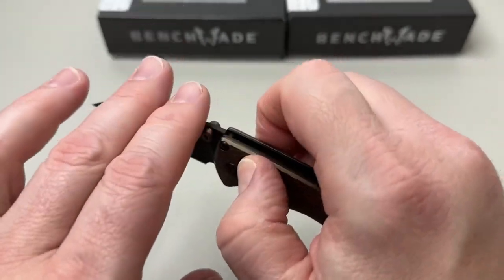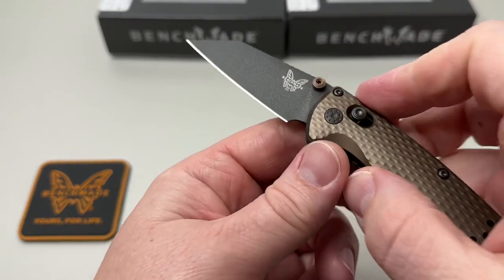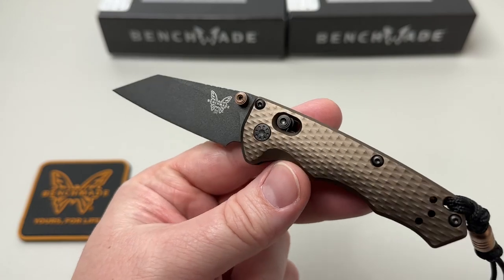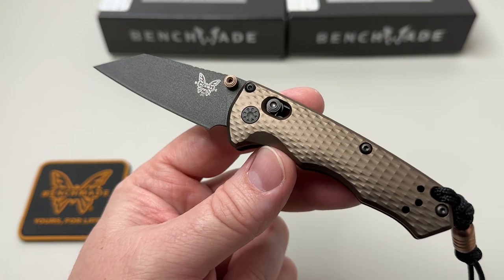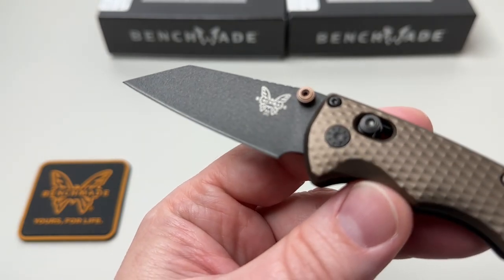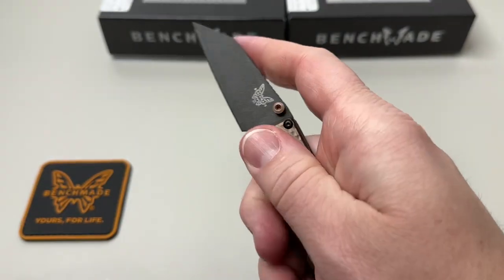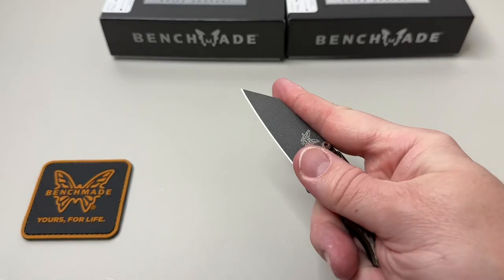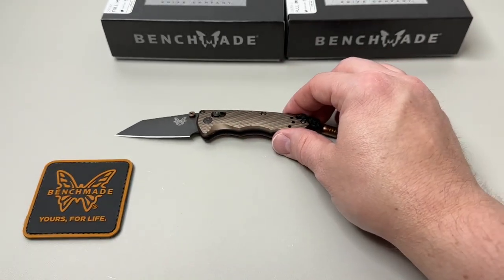The CPM M4 and Benchmade information is on the blade. You've got the mini deep carry pocket clip and, of course, the Axis lock. We're going to need to break these in over the next couple of days. They have a really cool anti-reflective finish to the blade — it makes it really good for blending in, not getting that shine off of it. It reduces fingerprints like crazy, and they call it a cobalt black coating. There's a little bit of jimping on top of the blade, and even if you want a finger down you can get all the way to the tip for push cuts.